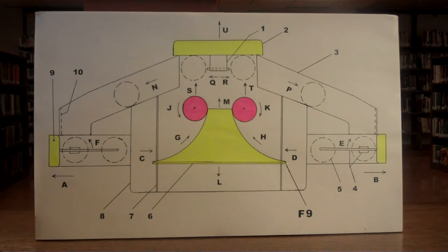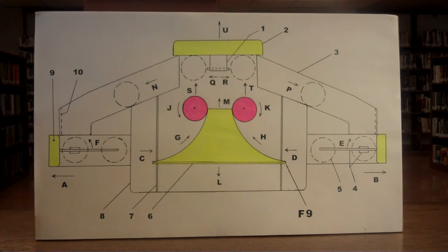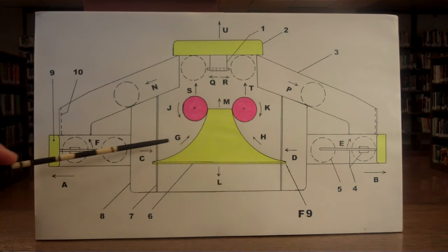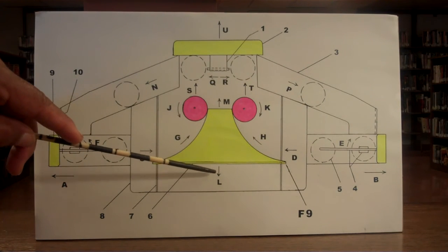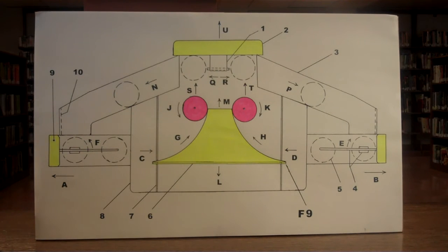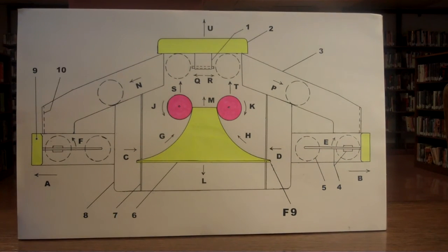The ramp is to deflect and redirect the spheres and make them go upward in directions G and H — from the horizontal directions into straight upward. This takes force, and therefore makes ramp number 6 go downward in direction L, with equal and opposite directional force and momentum.